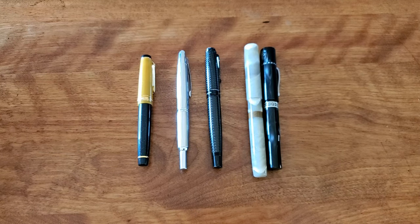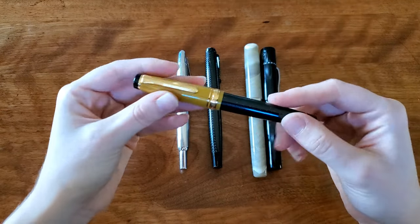Hello everyone, Logan from Curated Avalon. My top five fountain pens that I would want to replace — I'd want to buy these again if something happened to them.